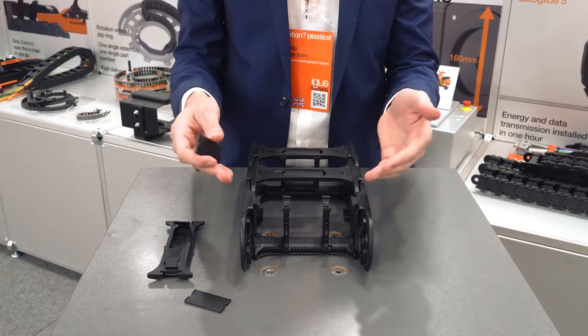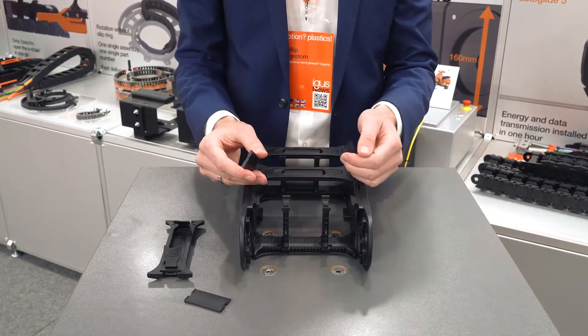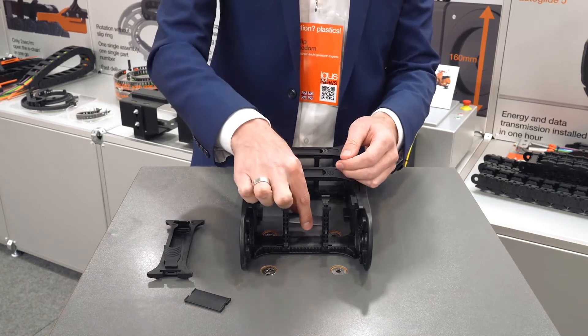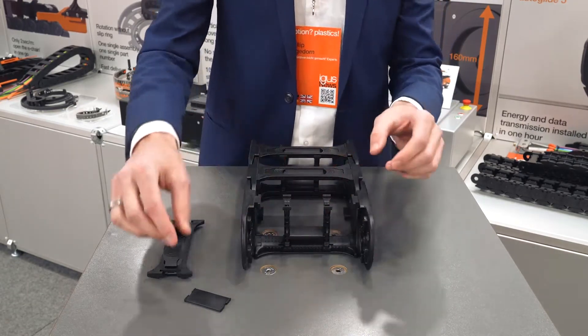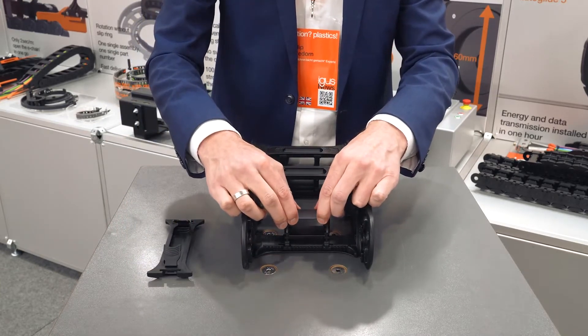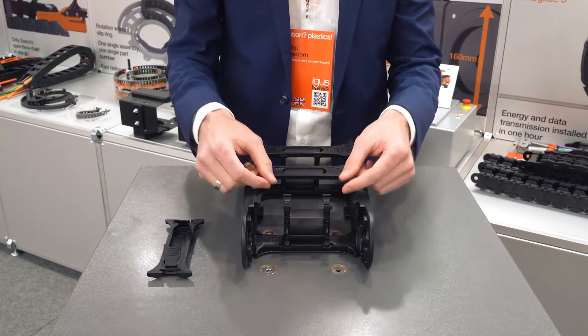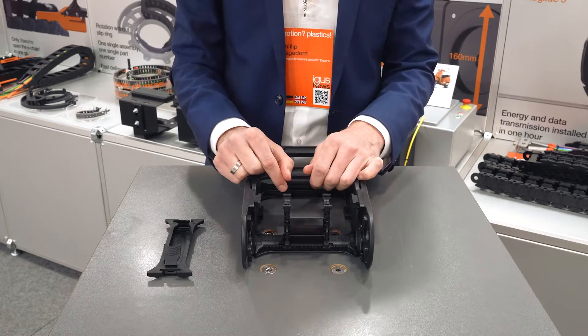Now you can go on with your filling of cables, or if you have to replace the cable, that's also very easy here. While putting it back together, just put them back into the separator. You can see there are several slots in the separator, so you can also adjust the height of the shelves.